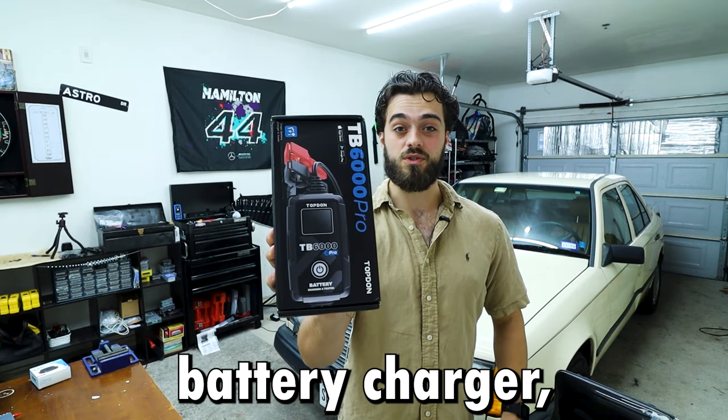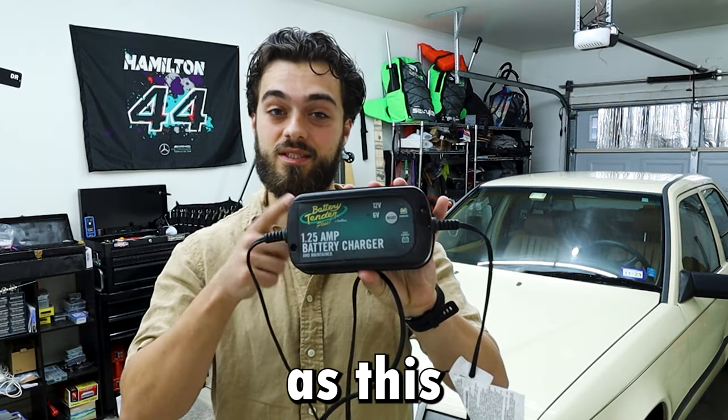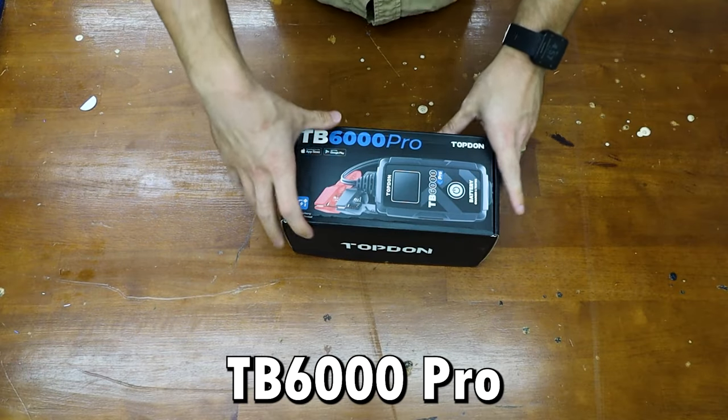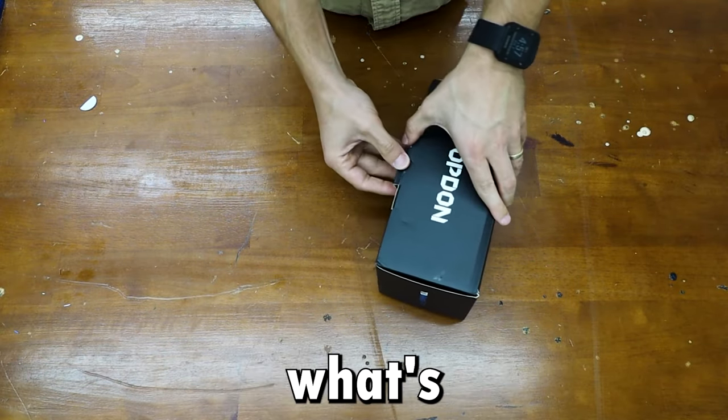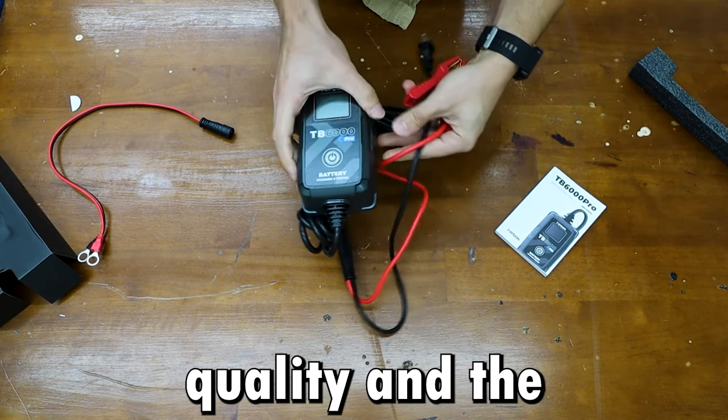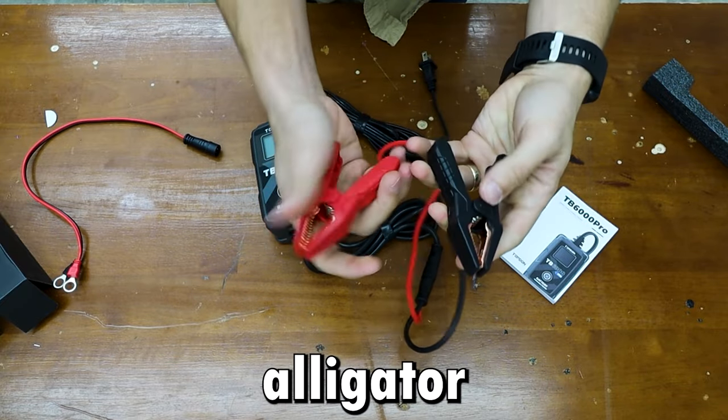This is Topdon's battery charger, which is roughly the same price as their battery tender, except this does a lot more. This is the TB6000 Pro, and let's see what's in the box. We have the unit itself, which actually feels very high quality, and the alligator clamps.